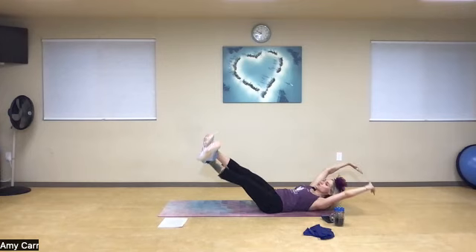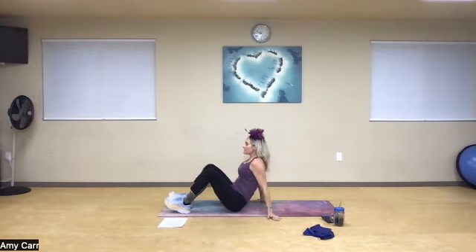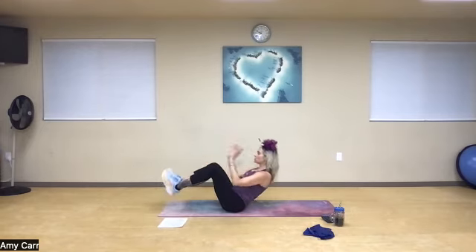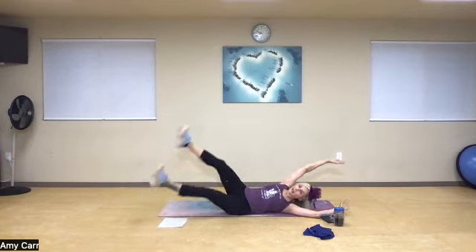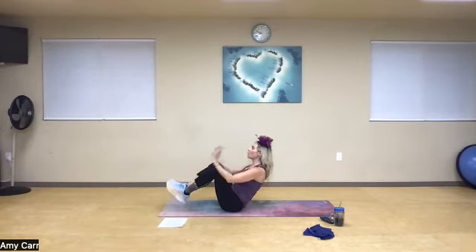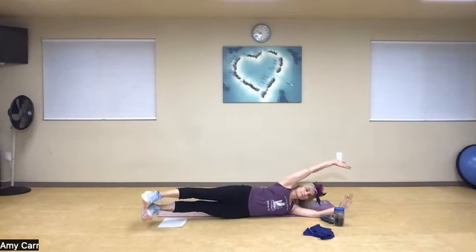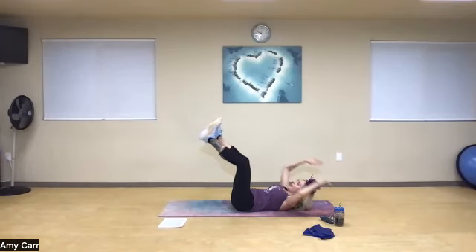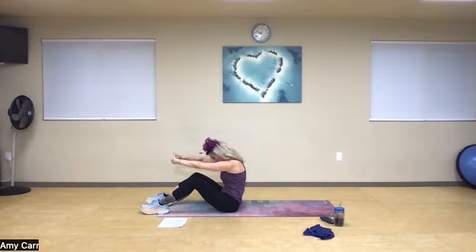One, two, reach — rotate, abs pulled in nicely, pull back in. Let's go two more: one, two, reach, open, finding that center, engaging the abs. Inhale, back, exhale, pop it up. One more — one, two, reach. Big inhale, rotate it back and drive it up. Interlace those hands, C-curve with the spine. Awesome job.